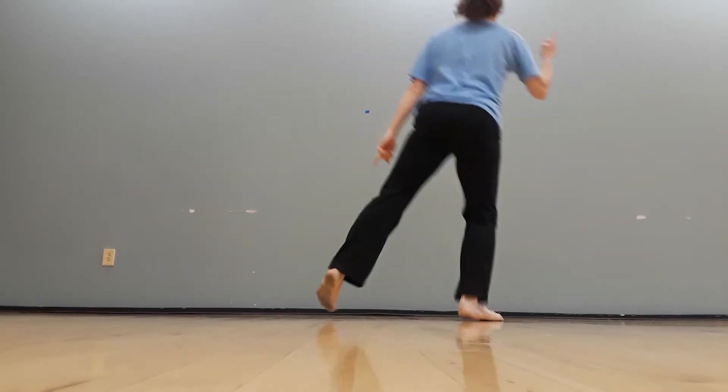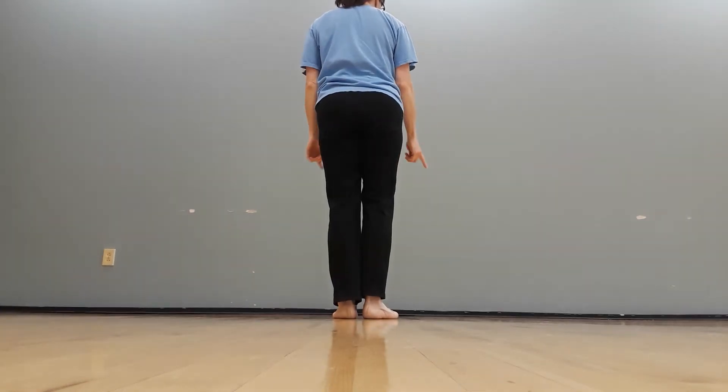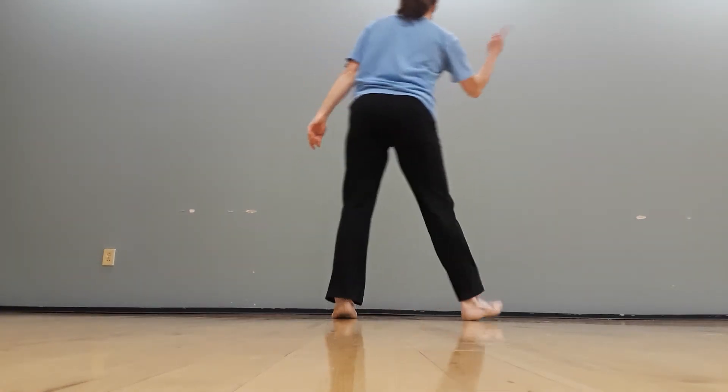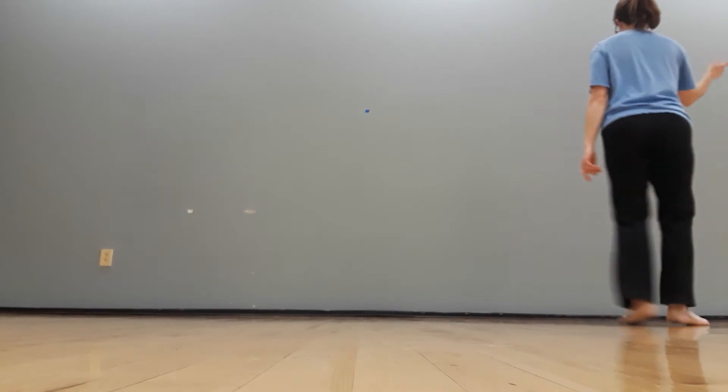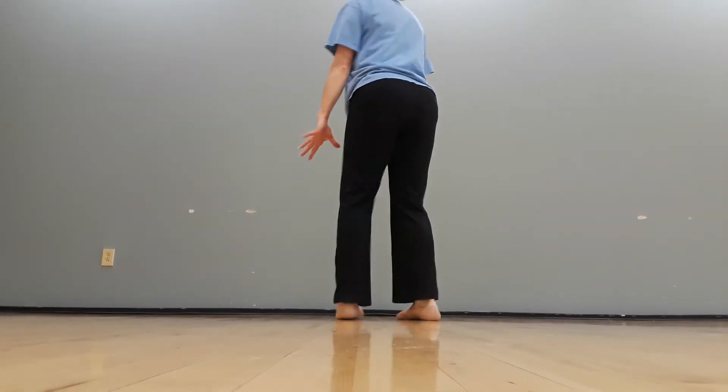It looks like some people were skating on this part. You don't have to hop so much — we might have you do a simpler version, which might be a little easier. Then you were doing your tick tocks after that while the girls are doing their section.